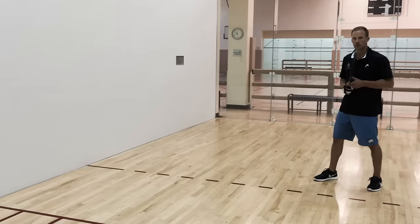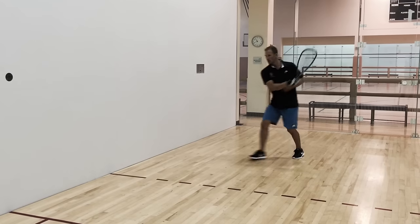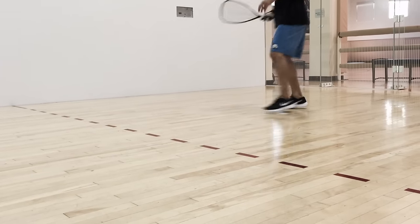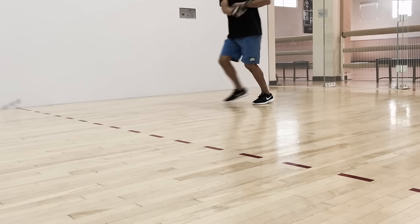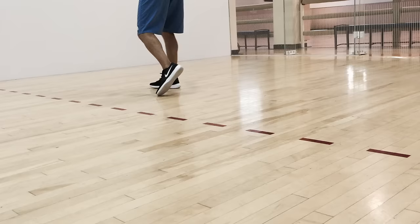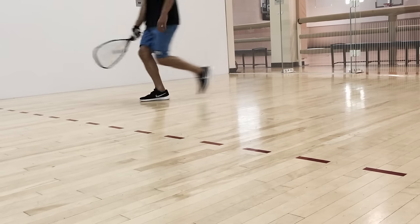Now let's move into our forehand approach. Notice how I give myself space, keeping my chest open towards the ball until I finally approach and attack it. On this close-up, as I'm shuffling back, my feet are never crossing. To simplify these steps, you'll notice how I'm never crossing my feet, but shuffling and pivoting throughout my approach.